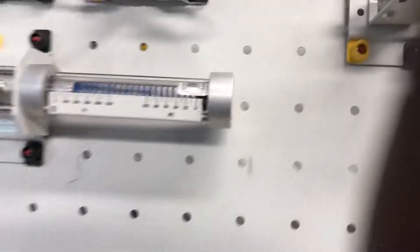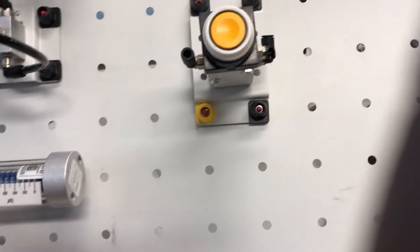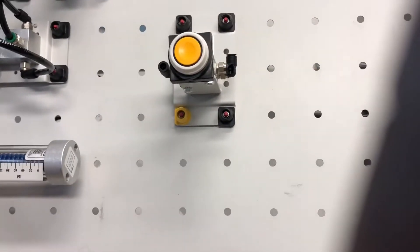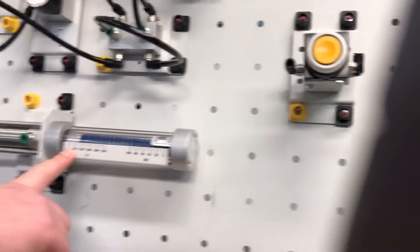And this one down here is showing how pressure relates to force. Right now it's at 100 Newton meters.